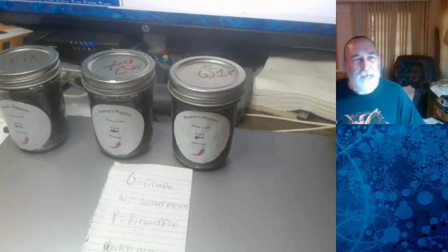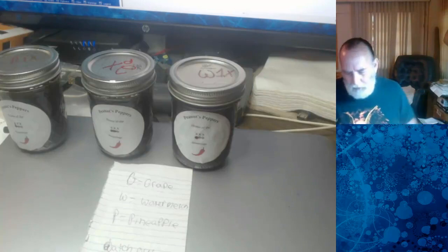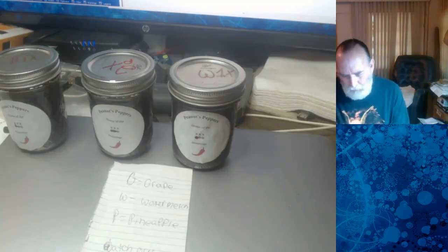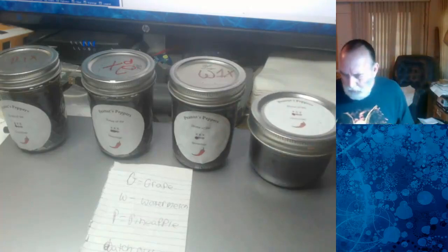That one isn't going to last very long. Peanut's going to have to get cooking again. I know Elizabeth's talking about putting in another order here pretty quick too. But I do see why he likes the grape. That tastes good.